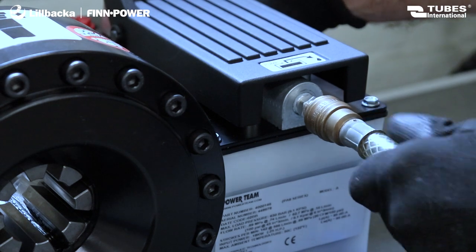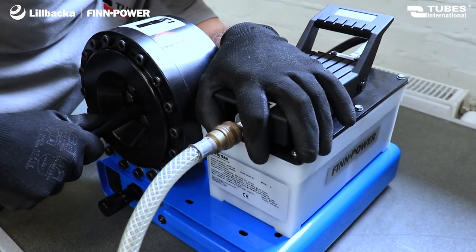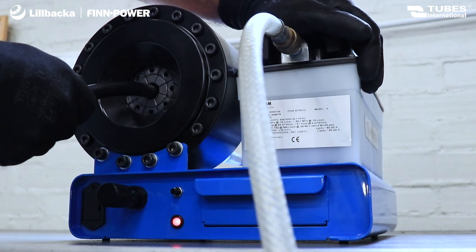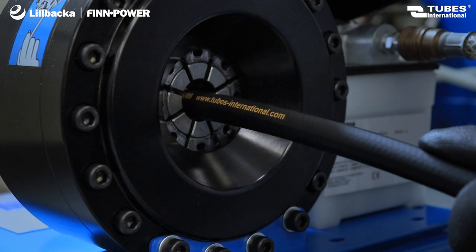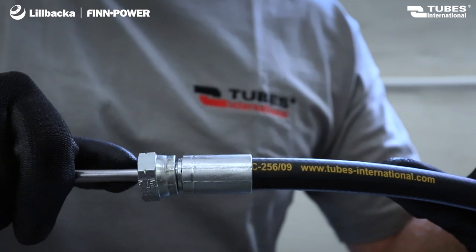This machine is ideal for crimping hydraulic hoses with an internal diameter of up to one inch, and its pneumatic pump drive ensures effortless operation. Our offering goes beyond the dies and crimping machine itself, providing a complete solution with hoses, necessary fittings, and go-no-go gauges for checking the crimping.